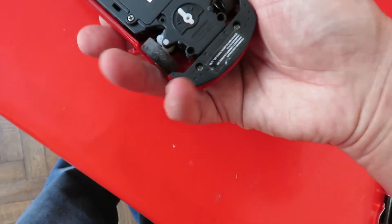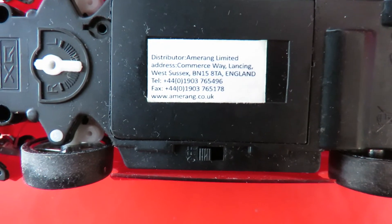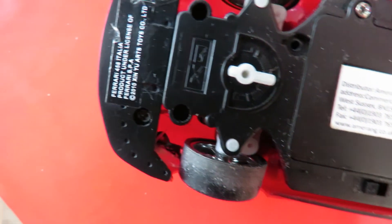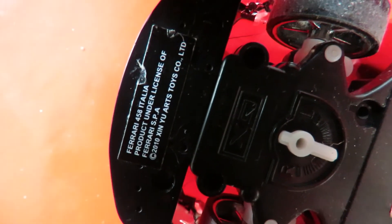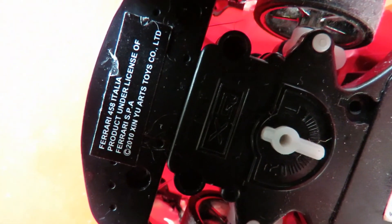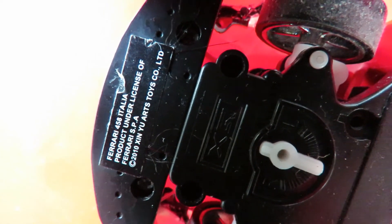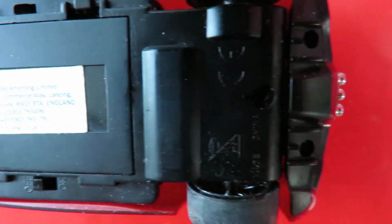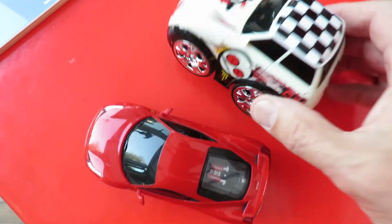And then this one: distributor Amarang Limited. Ferrari 458 Italia. 2010. Zinu Arts Toys Company Limited. Made in China. Nice little car that one. That one's a fun little car.